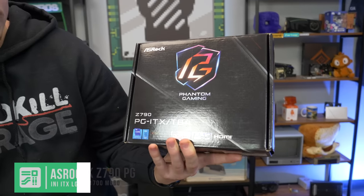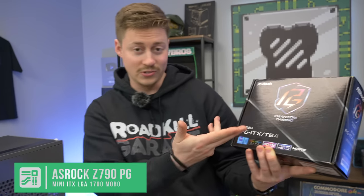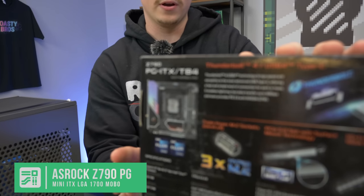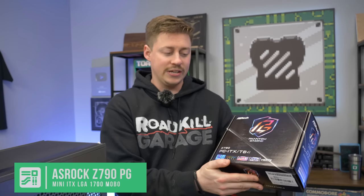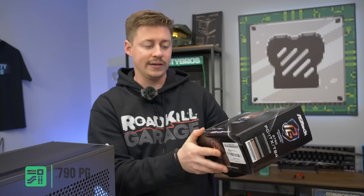For the motherboard, we have the ASRock Phantom Gaming Z790PG-ITX-TB4 — TB4 stands for Toasty Bros 4, of course. This is a pretty high-end mini-ITX motherboard. You're going to be paying a premium for mini-ITX, so you might as well go all out with a nice DDR5 PCIe Gen 5 ready board. It's also 13th Gen ready, so you don't have to worry about doing any flashing or anything.